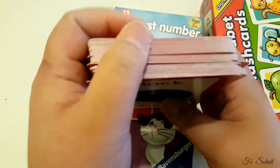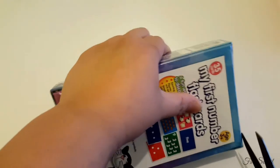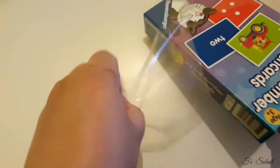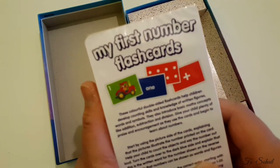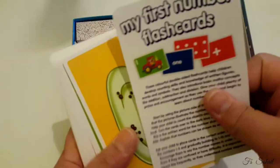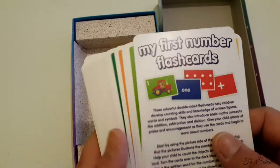I like this one — it's not double-sided. Now let's check this one. This is My First Number Flashcards — wow, nice packaging! Nicely packed with the instructions on how to use the cards. These are double-sided cards.